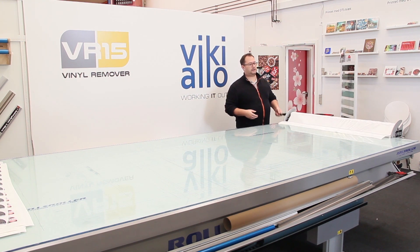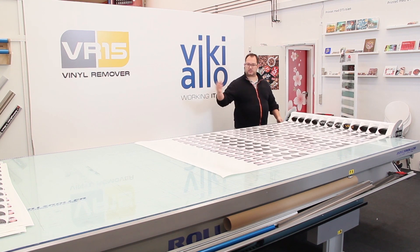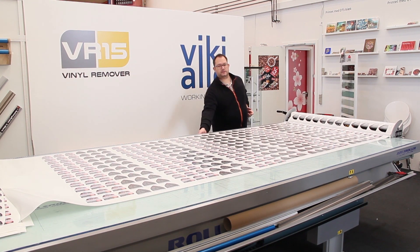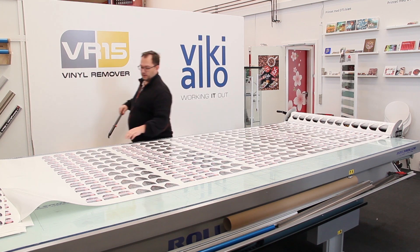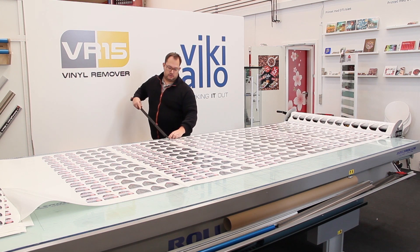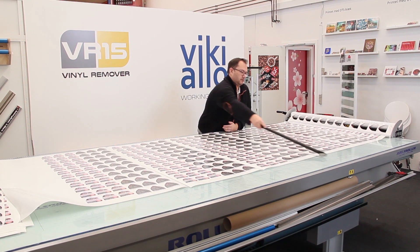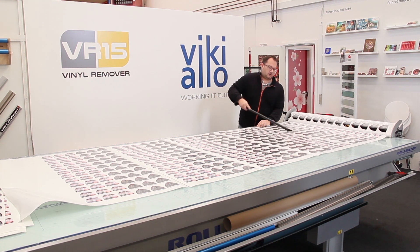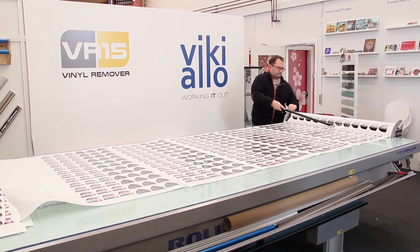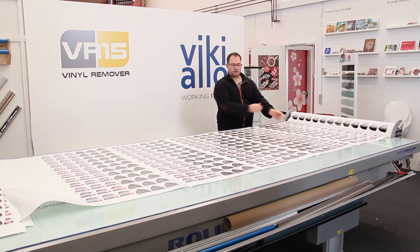For me it's just like turning the handle — doing nothing — it will just slide out. When I have no more room on the table I'm going to take my long-reach cutter and cut each sheet. Then I'm going to collect these.